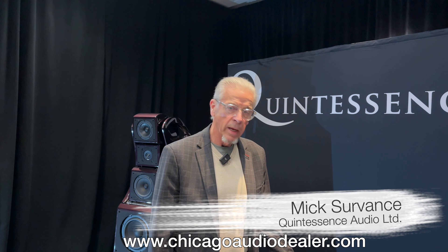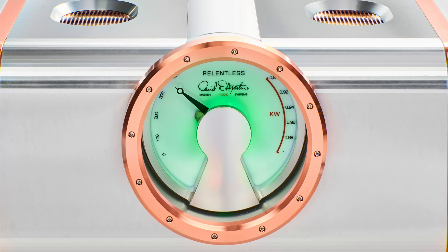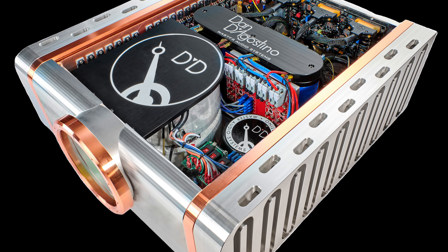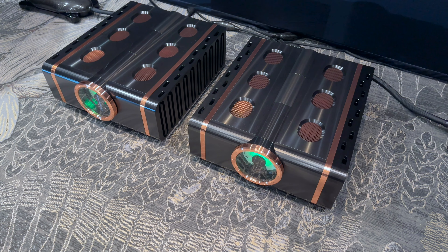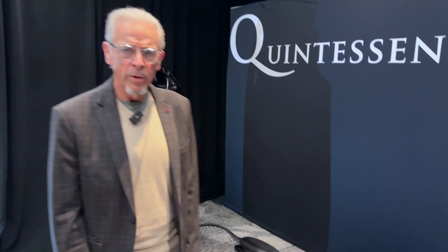We're very pleased to be showing the newest product from Dan D'Agostino, the Relentless 800 Monoblocks. First time shown at AXPONA or any show in North America, I believe. Gorgeous machines. Last year we had a similar system with the MXV 400s — wonderful sounding system. We have improved the system with this amplifier. It's more relaxed, more three-dimensional, the bass is more impactful. It's just a wonderful sounding amplifier.